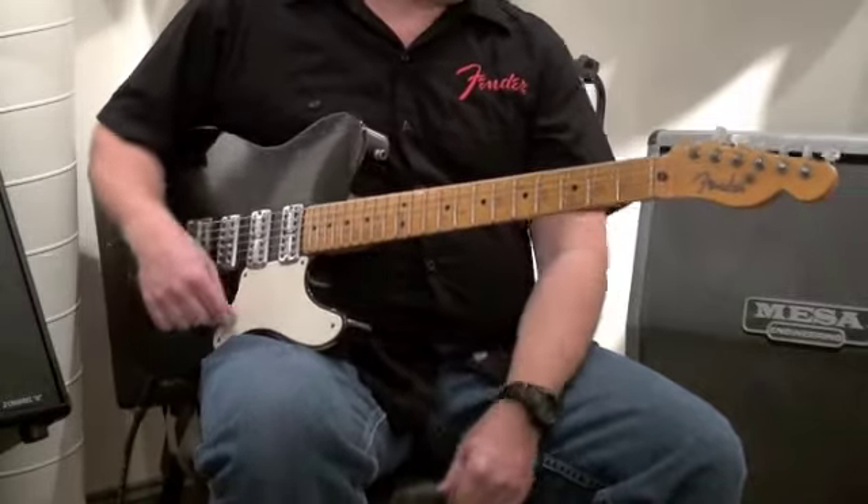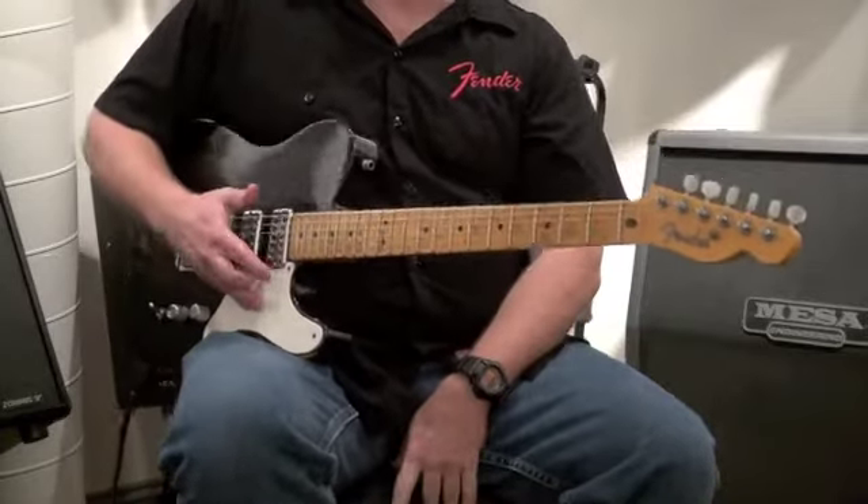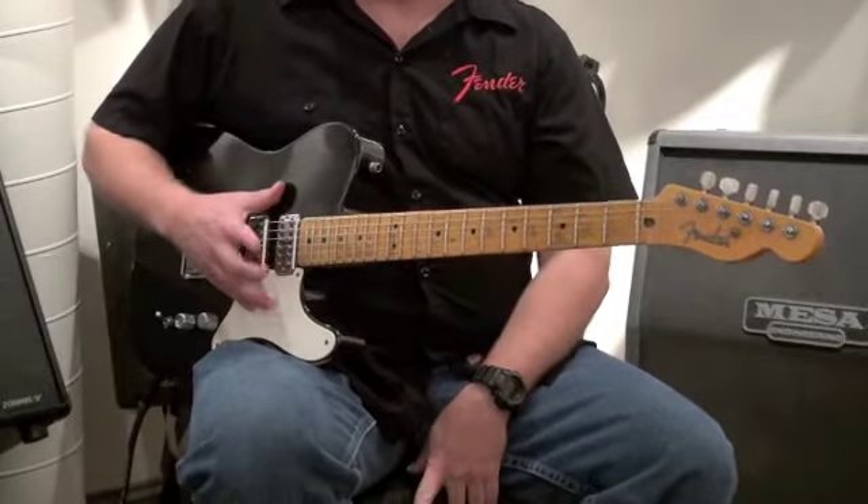And there you have it. This is a limited edition Cabernita relic in black. Stop in and check it out.